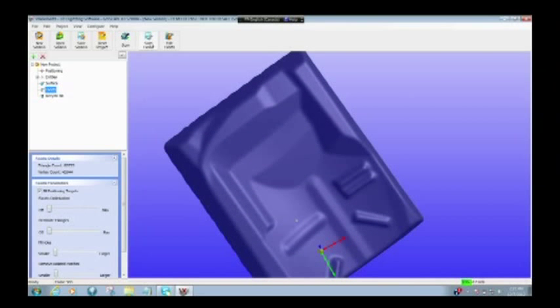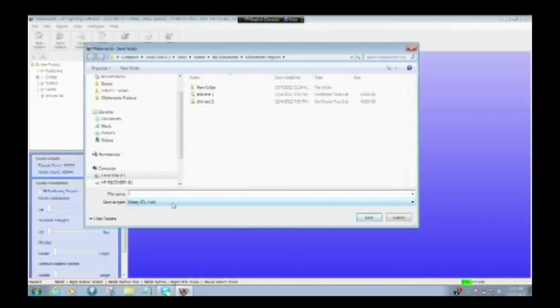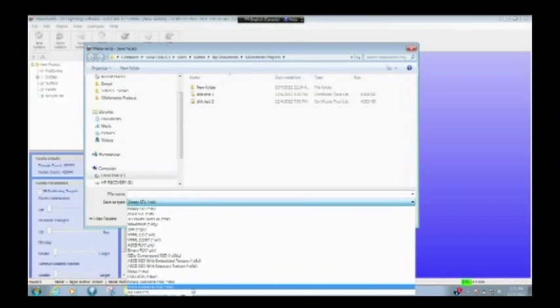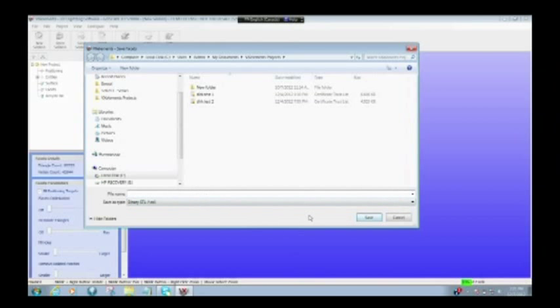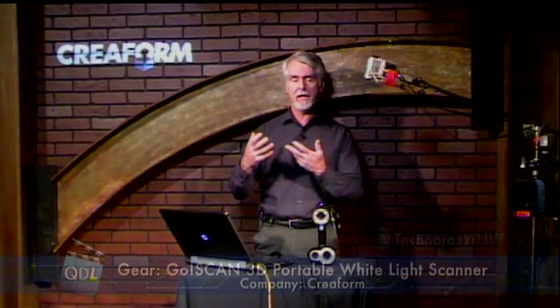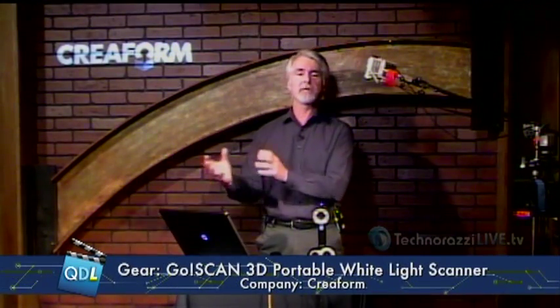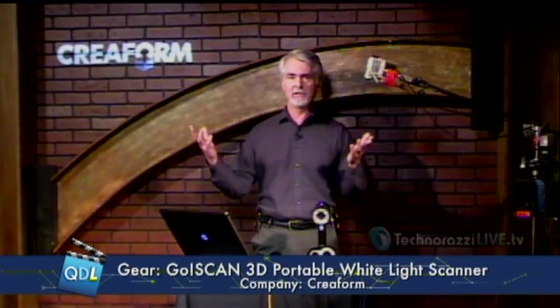All I have to do now is save it out. By default, it wants to save as an STL file, but I have my choice of maybe 15 to 18 or other types of files. In any case, I save it out and then bring it into whatever my favorite point analysis software is — let's say GeoMagic. This software, VX Elements, really is just for data acquisition — it's intended to bring the points in and export them out. After that, you bring it into whatever software you normally use for your analysis.